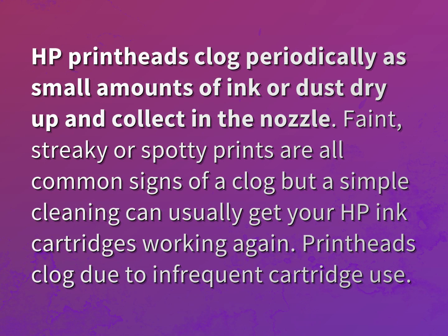HP printheads clog periodically as small amounts of ink or dust dry up and collect in the nozzle. Faint, streaky, or spotty prints are all common signs of a clog, but a simple cleaning can usually get your HP ink cartridges working again.